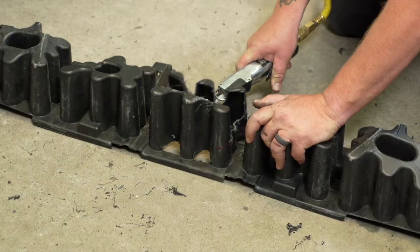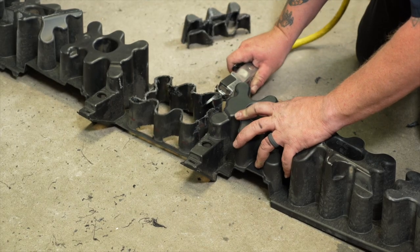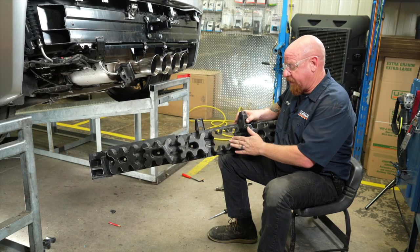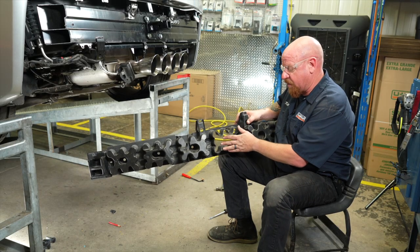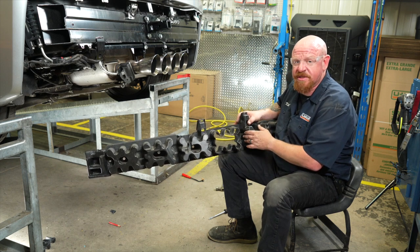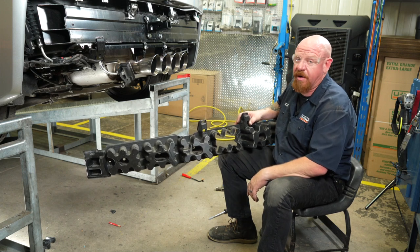On the outer facing side of the energy absorber, we trimmed off a full three inches per the instructions. That should give us enough clearance that when the energy absorber is reinstalled, we've got enough room to insert a pin and clip for our receiver tube.